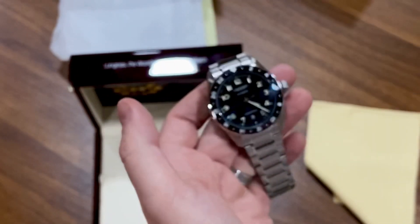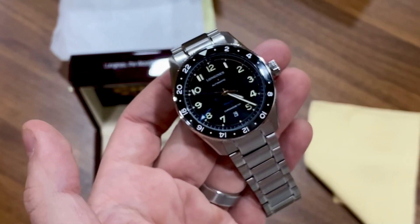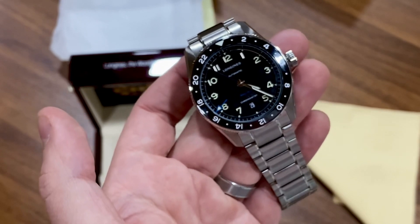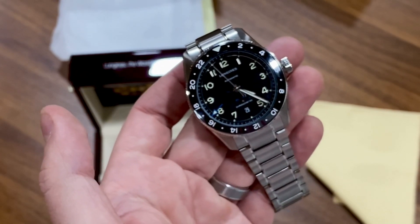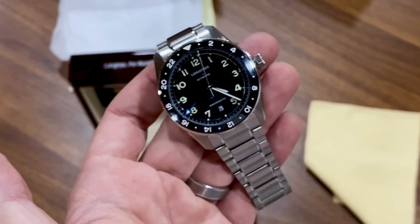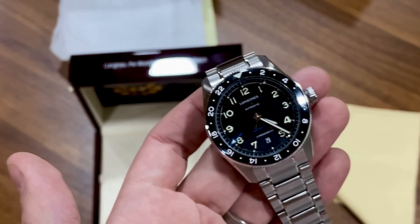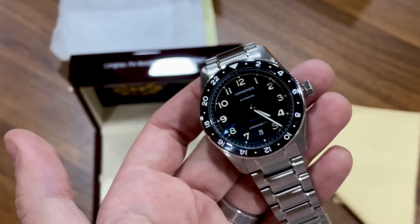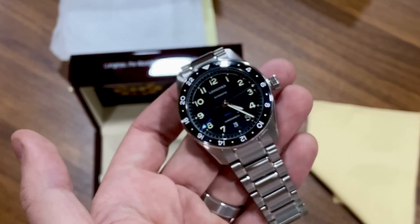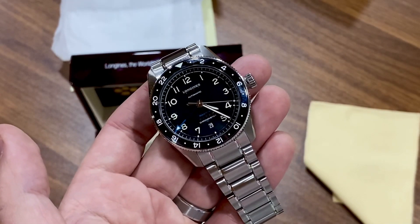If you're looking for a GMT and you're not sure about Tudor, I think this is probably up your alley — especially if you like aviation history and aviation style watches. This one is a winner in my book. I'm going to size it, put it on my wrist, and see how she runs. Of course it's COSC certified, so it should run very accurately. Just a normal guy's take on this watch — I'm not an expert, but I am a watch lover. Try and pick one up, or at least go to an authorized dealer and see if they have one to look at.